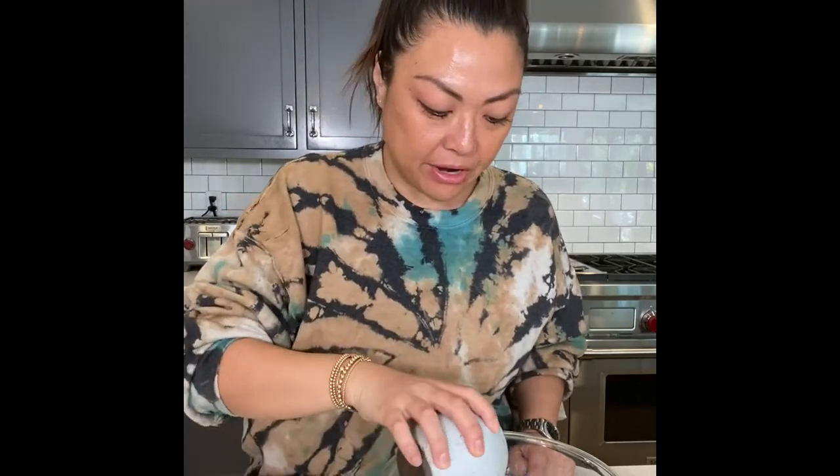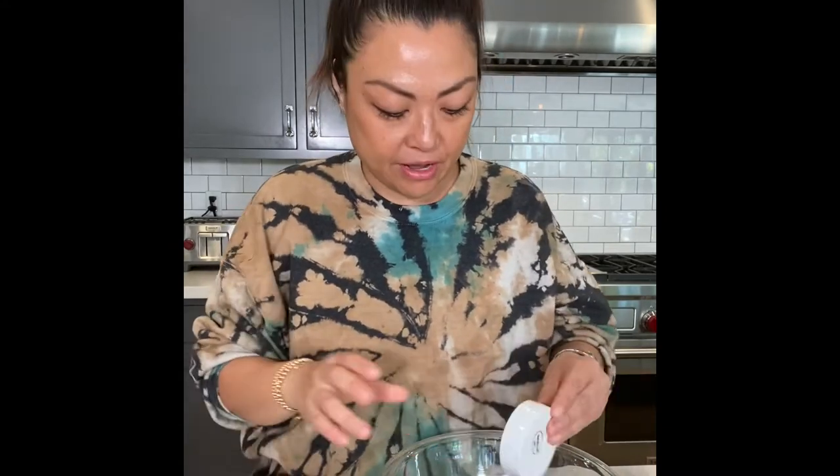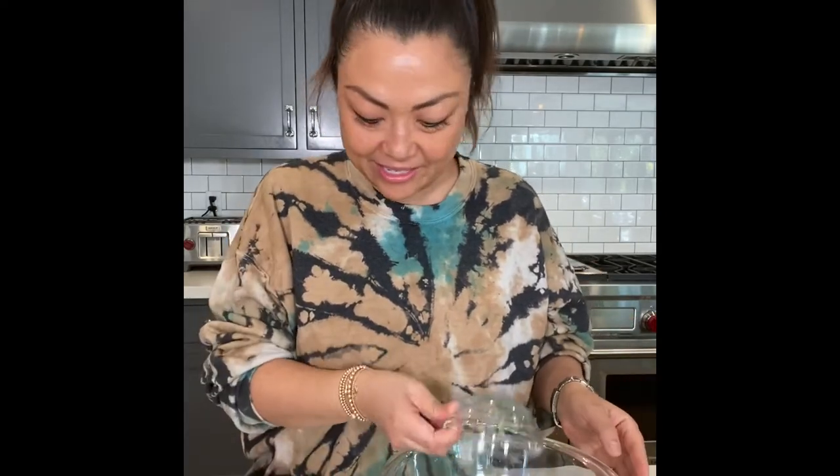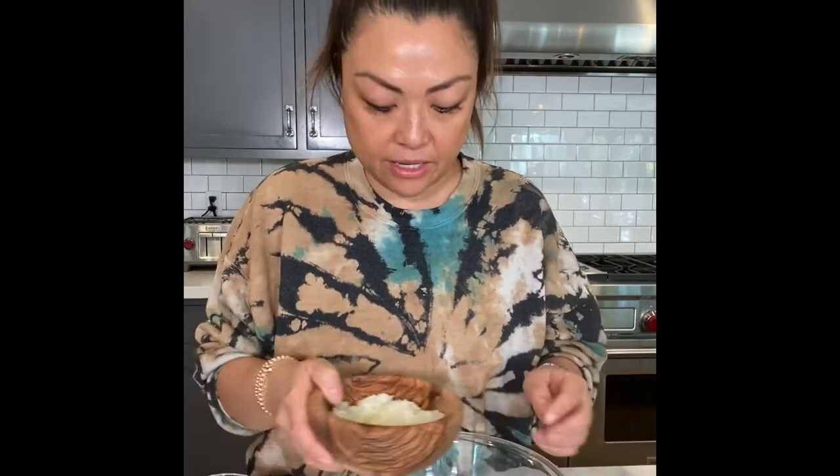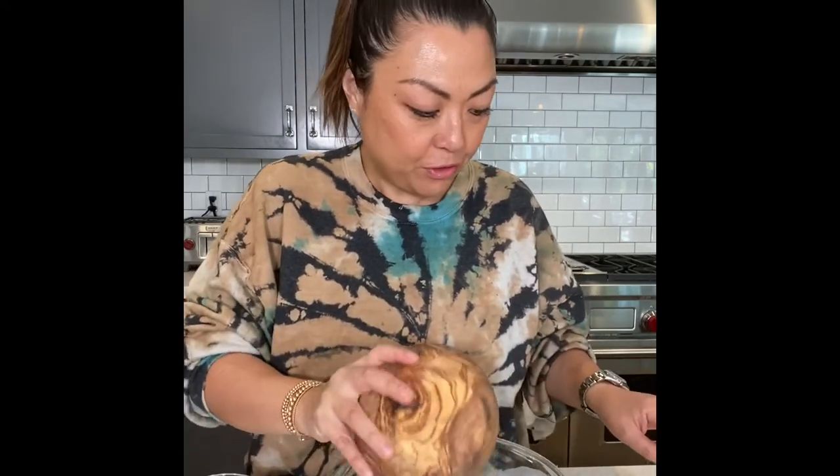I have a third of a cup of gluten-free tamari — you can use regular soy sauce too. I'm gonna throw in two tablespoons of mirin or sake, a tablespoon of chopped garlic, two scallions, two tablespoons of brown sugar, one tablespoon of sesame oil, and half of a sweet onion that I ran through the food processor.